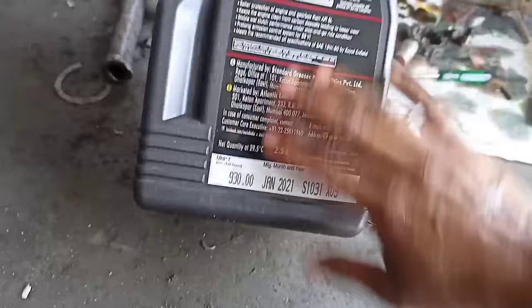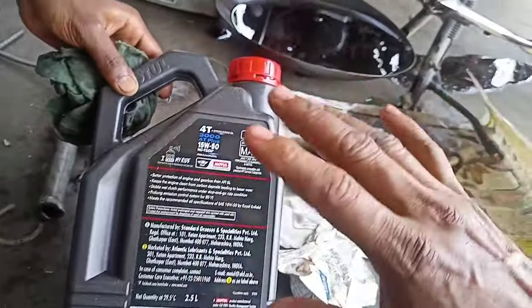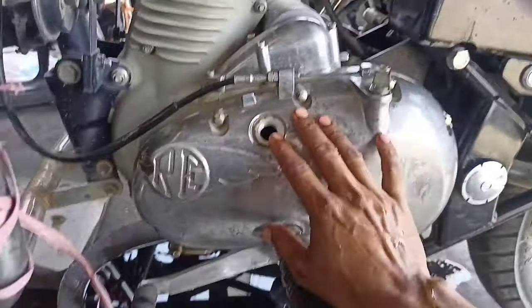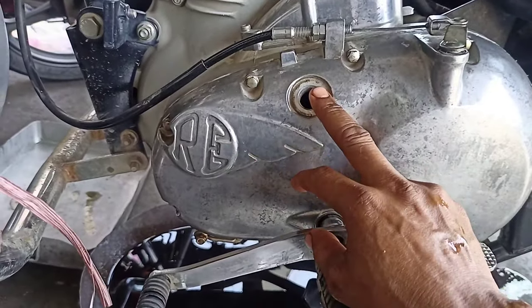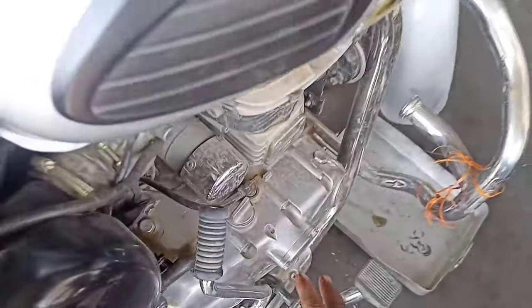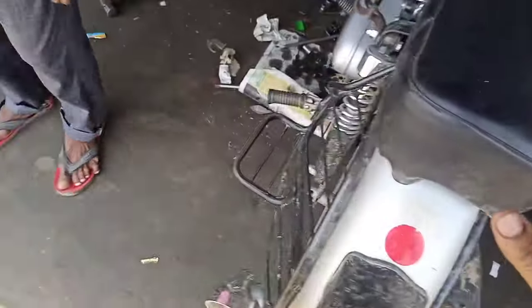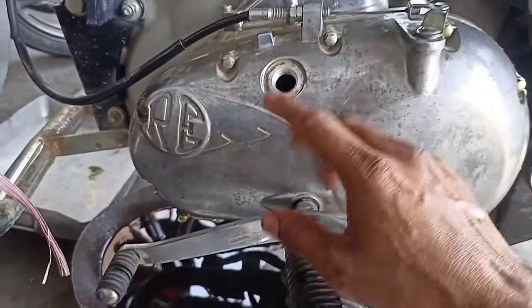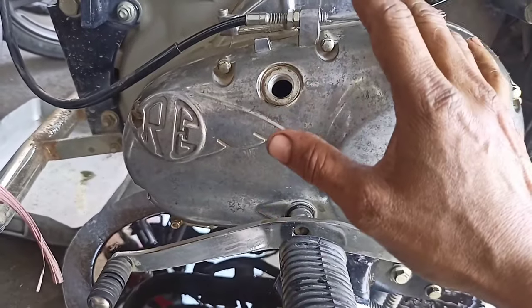Let's put in this engine oil. On this side we will add 1.0L, and on that other side we will add 2.0L. We will add from 2 sides because if we add all the engine oil from one side, it will take a long time to reach the engine — it will take about 5 minutes.